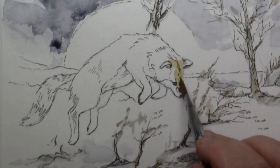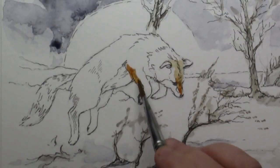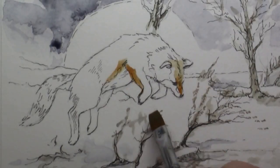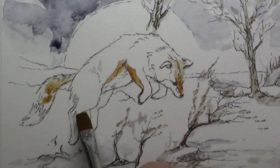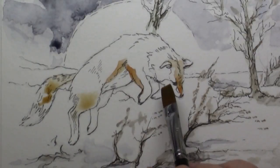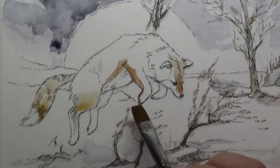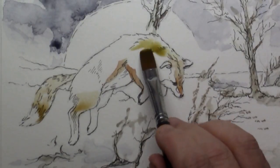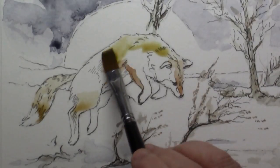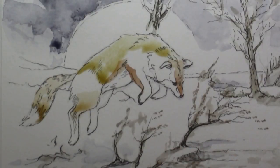For the fox itself I'm using a little yellow ochre and burnt sienna, which is kind of reddish. But the fox cannot be too bright either, because the light is coming from behind him. I need an under layer of some color to make him stand out from the blueness of the background.